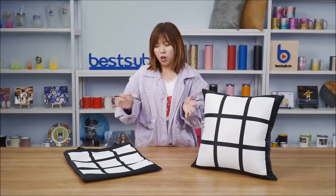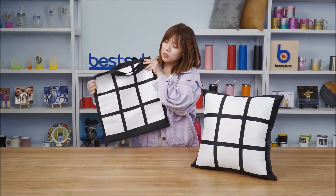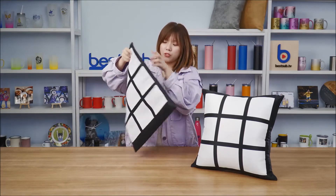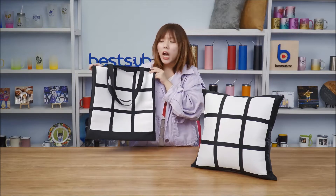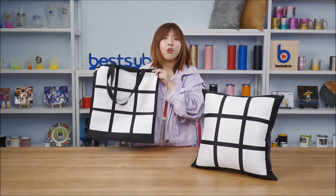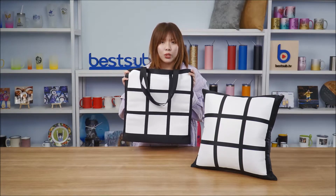Maybe you guys have seen these two products somewhere else, but ours are different and much better because they are both two-side printable. They have 9 panels on each side for sub-image printing — 18 blank panels in total for you to print more photos and more text. So without further ado, let's just jump straight and see how great it goes.